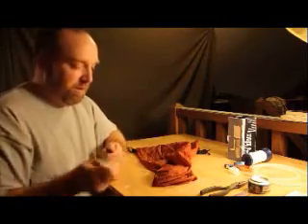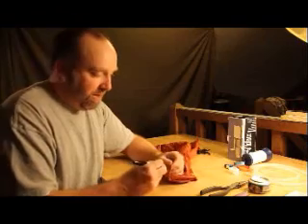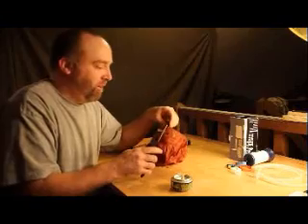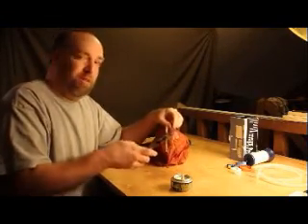And then we'll mark the very tip of that, which should be about the center of the bottom of the stuff bag. The next step is to heat the tubing over the flame. We'll melt the hole right where we put the X center, very gently.